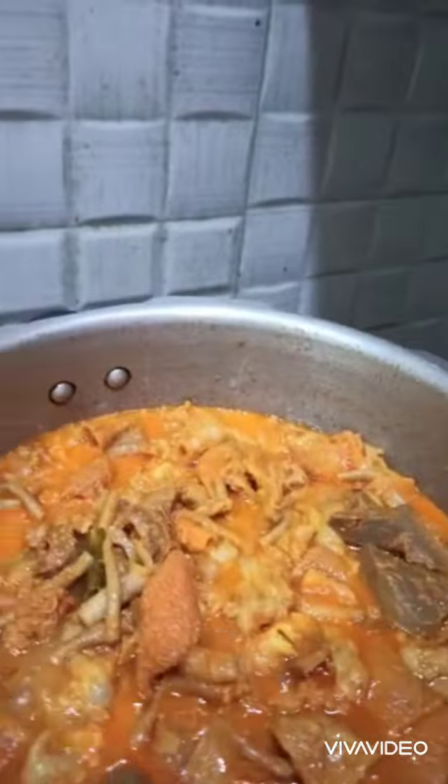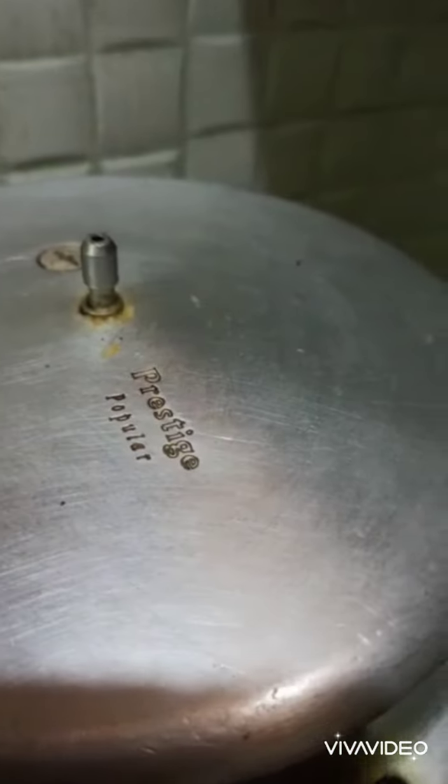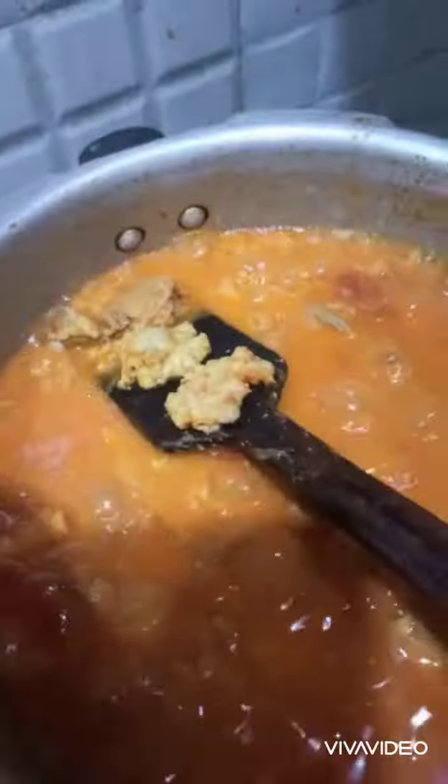Now see how it is. On the heat for 6 or 4 whistles. Let's see how it is. It's looking amazing.